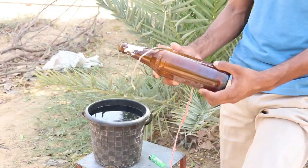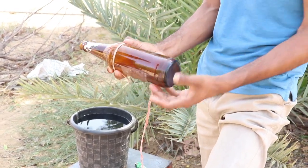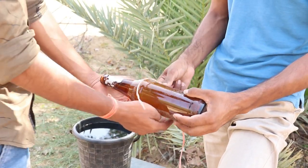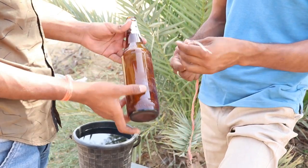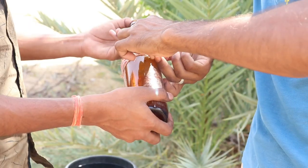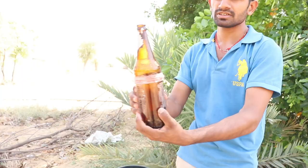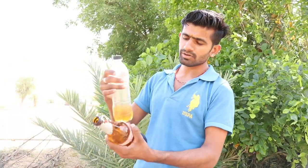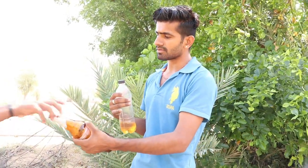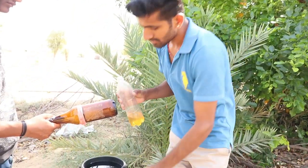Let's start the video. First, we will put it on top of the glass. This is a lot better than a regular glass. You can use it on top of the glass. You can put it on top of the glass.